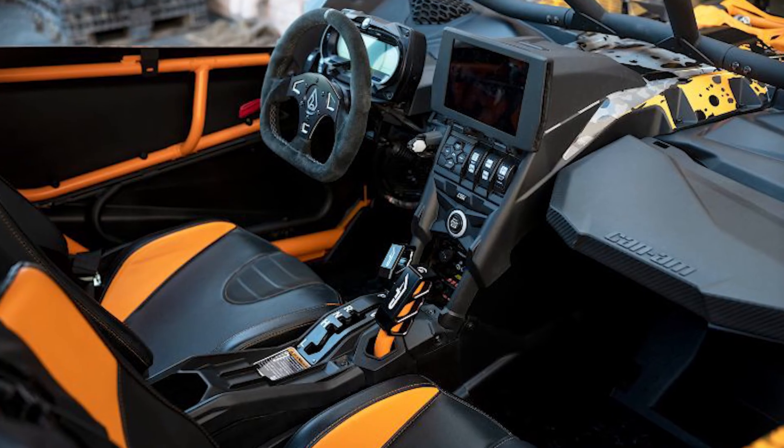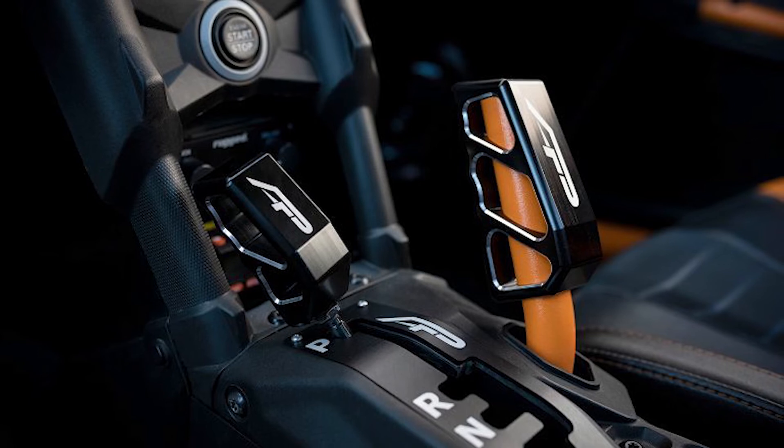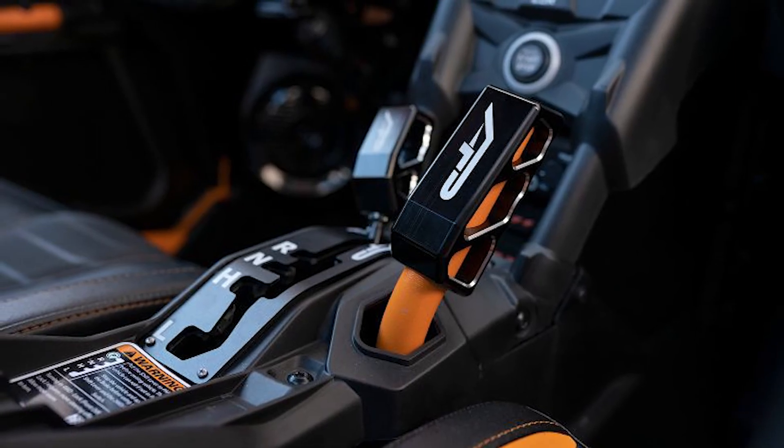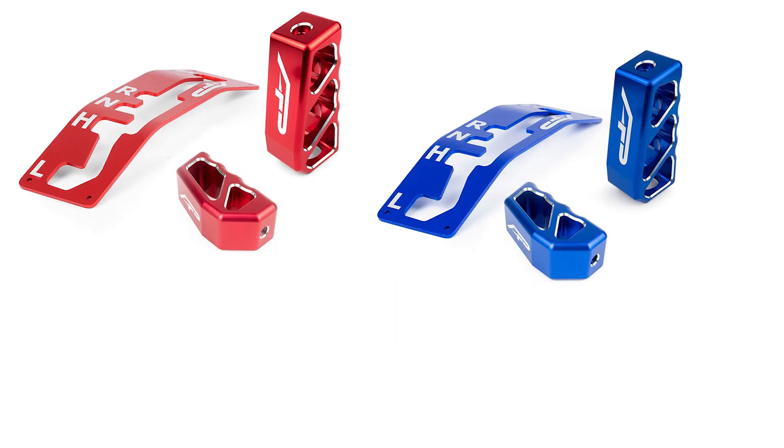The X3 Interior Upgrade Kit is a great option for those looking to improve the aesthetics of their machine while also improving the overall riding experience. The billet aluminum shift knob and grab handle feel amazing and look great inside the machine, and the aluminum gated shifter feels ten times better than the factory plastic one. This kit is offered in three different anodized finishes: red, blue, and black.